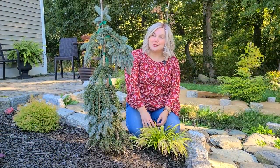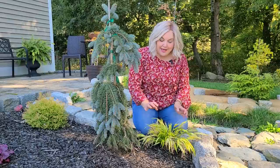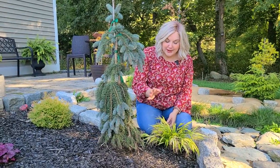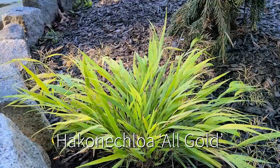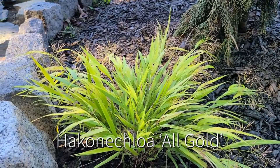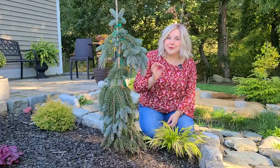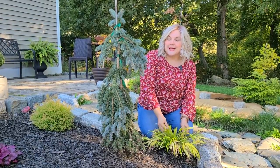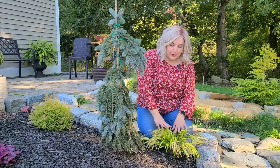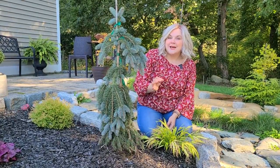Here is the other version of Japanese forest grass that I have, and this is the All Gold variety. This is the non-variegated version and is all yellow. It also stays just slightly smaller than the Aureola. They're both hardy in zones five through nine. It does need a part sun location; otherwise it will start taking on a green appearance, so to keep its beautiful yellow coloring, you want to keep it in a part sun location.